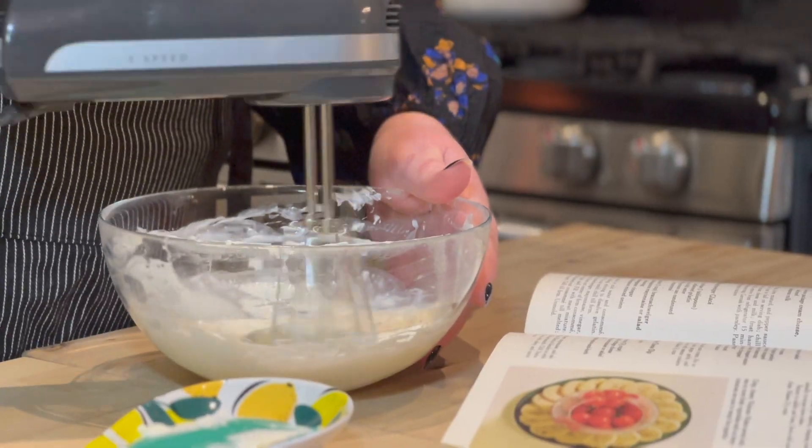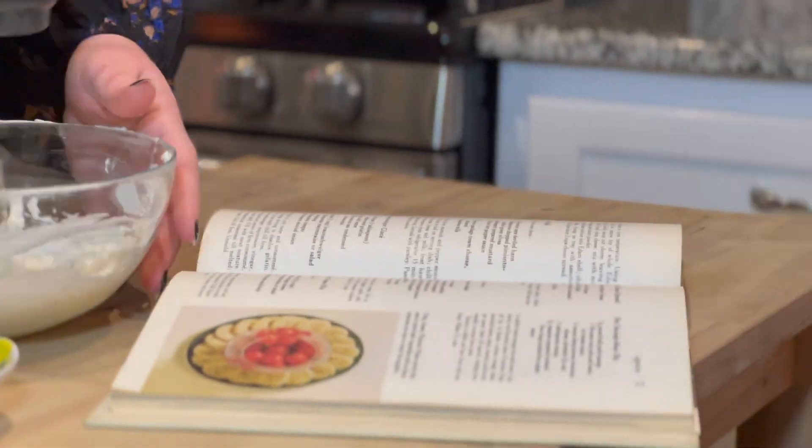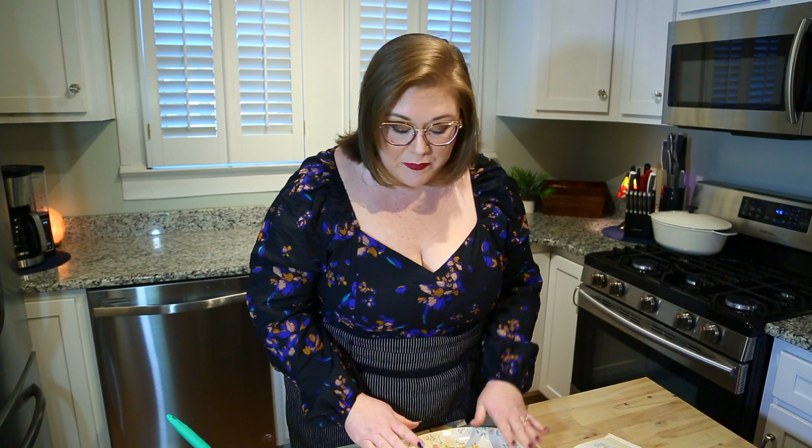Upon further review, this frosting is an actual hand beater situation. So we are going to add a little bit more milk and whip it up. Now that our ham ball has been chilled in the refrigerator, it is time to frost it with our cream cheese frosting.